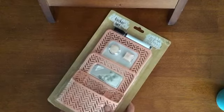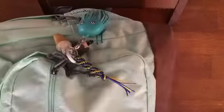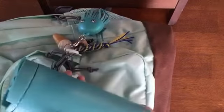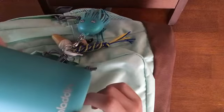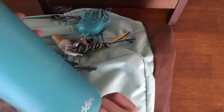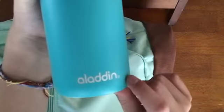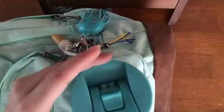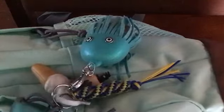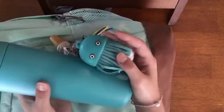I also have this little locker decoration kit. And then I have this water bottle which I got specifically for school. I just realized it matches my squid keychain, which is pretty cool — and I'm going to be putting it in that water bottle pocket, so it'll match.